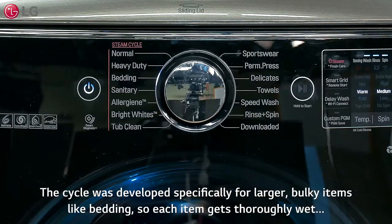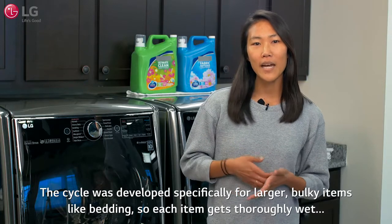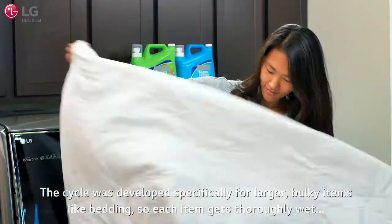The cycle was developed specifically for larger bulky items like bedding, so each item gets thoroughly wet — no more dry middles — and clean.